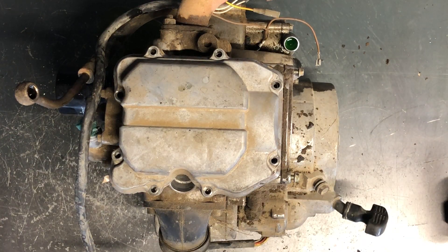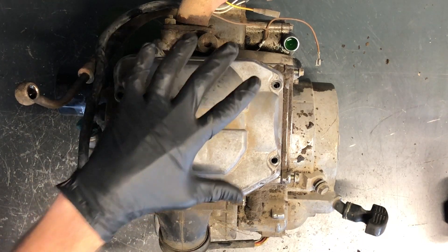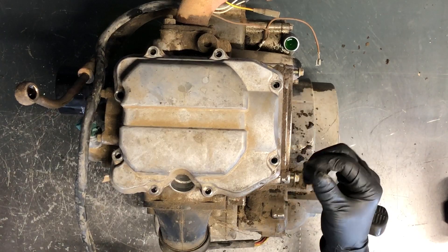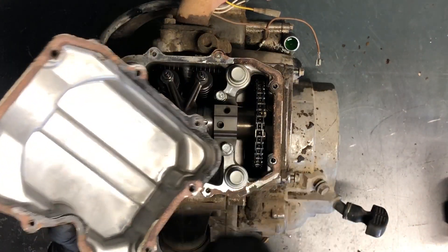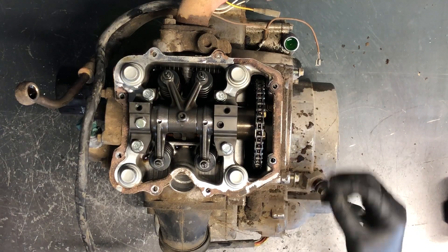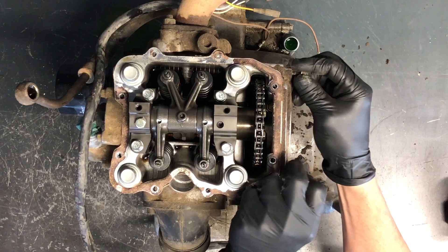Today we'll be adjusting valves on a Polaris 425 Magnum. We're going to start off by pulling the head cover off and also the side cover. We've got eight 8mm bolts that hold this cover on, and five 8mm bolts to hold this sprocket cover on.